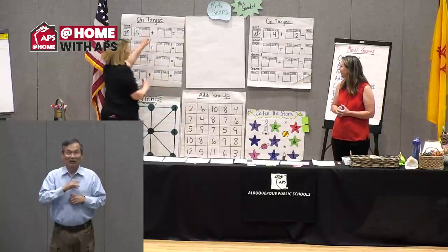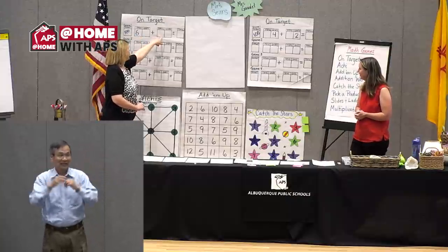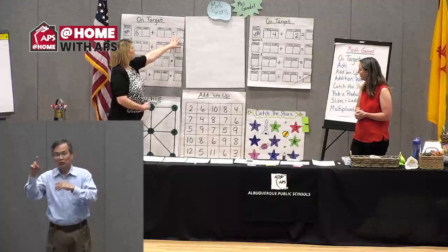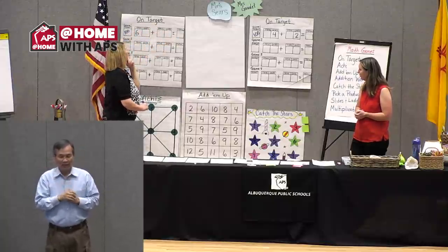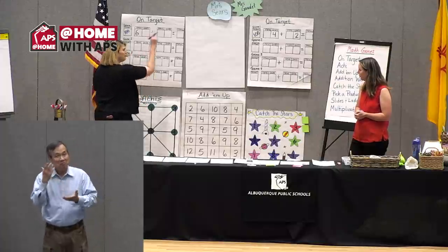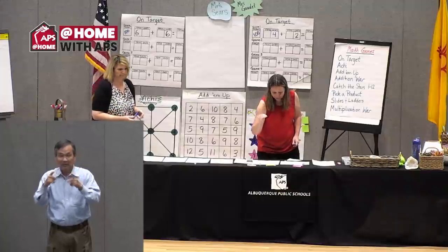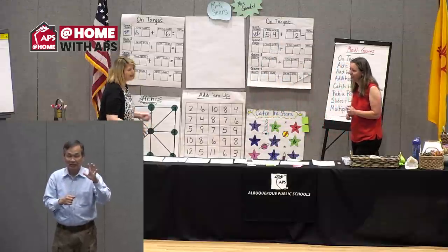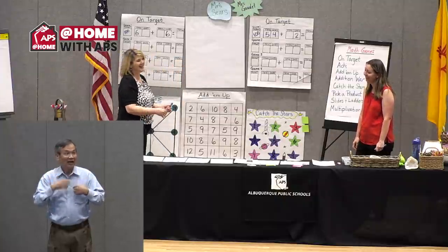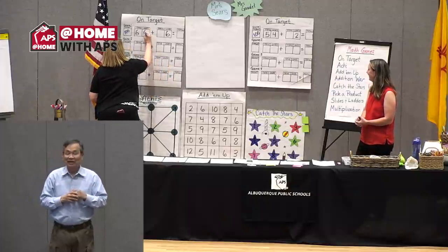My turn. I got another six. I wouldn't want to put six in the tens again here, because six tens is 60, and another 60 would be 120 — that's already 20 over 100. Maybe I'll put that six in the ones. I got a five, so I'm putting my five in my tens spot, one of my only spots left. I got a six again — I hope I get a smaller number so I'm not super over, but I'll go ahead and place this six on my other ones.